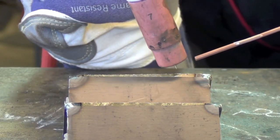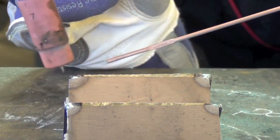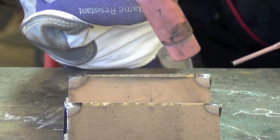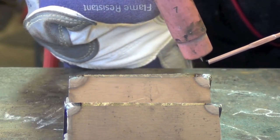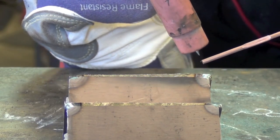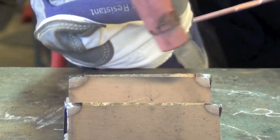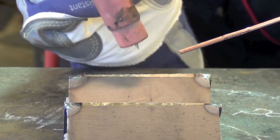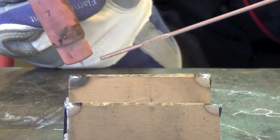A quick tip before we actually start: you'll always want to make a dry run, or better yet a couple dry runs. Move your torch and filler rod across the length of a joint without actually welding, so you can see if your torch lead is going to get caught up on anything, or if for whatever reason you can only make it halfway down the joint. Believe me, it's much better to figure this out before you start putting down metal than to need an additional stop and restart.